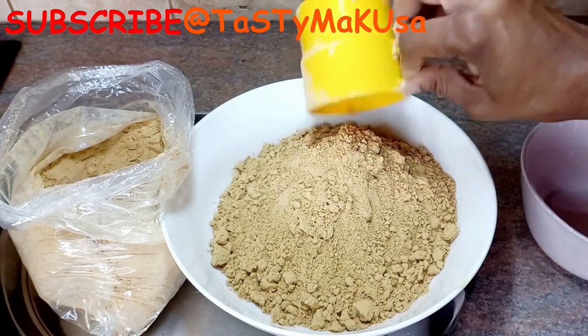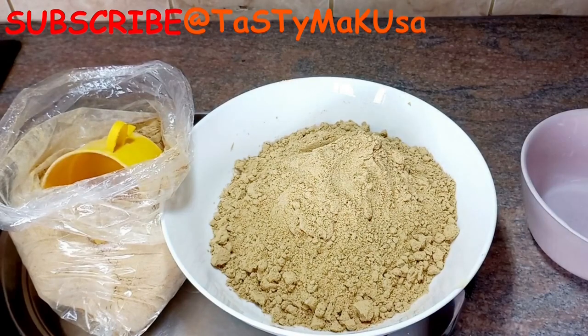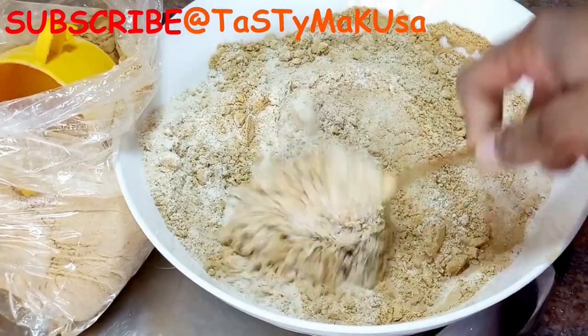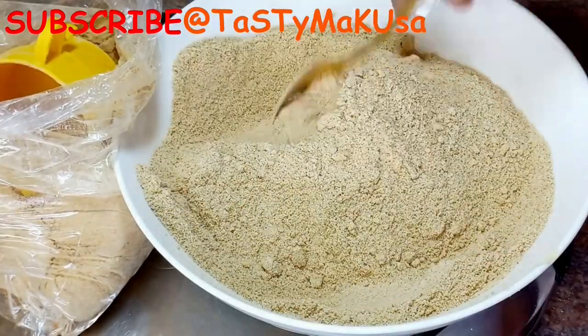I said it last time — in this time of winter, porridge must be on your A-list. So today I'm making soya porridge; please join me and see how I make it.